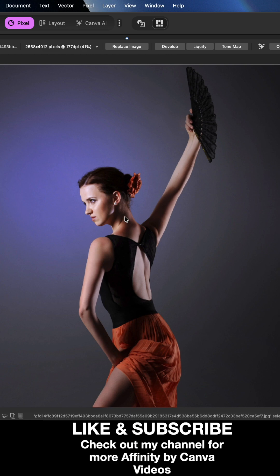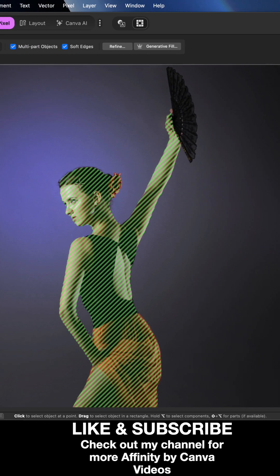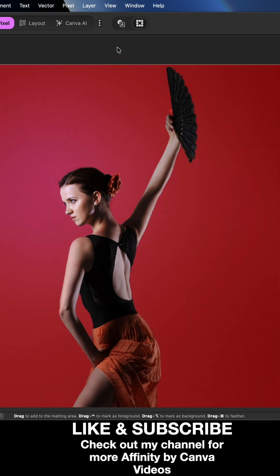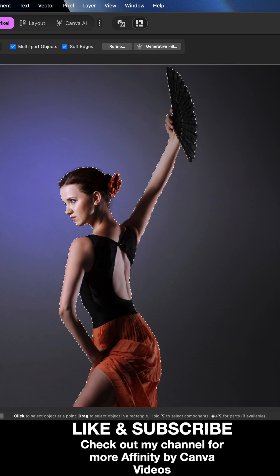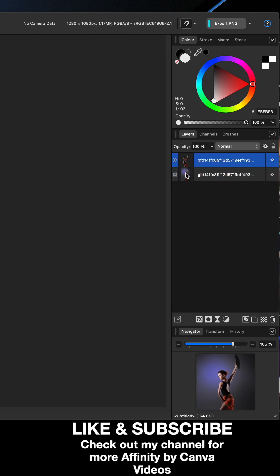Alternatively, if you don't have a Canva Pro subscription, go over to the left-hand side toolbar menu and select the Object Selection Tool. Highlight the selection you want to cut out — we've got the lady and we also want to grab the fan. Then go up to the Refine menu above the image and draw around the outside of the image to make Affinity do a better job with the cutout. Hit the Apply button, and that will create a mask in the layers, cutting that out for you as well.